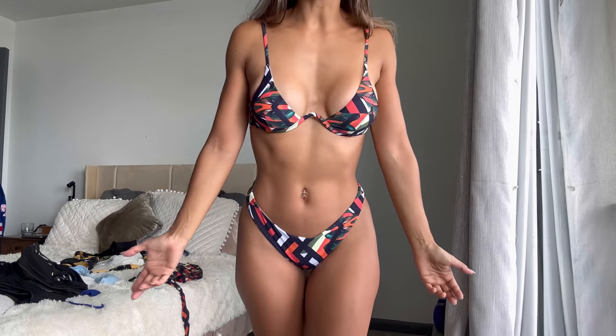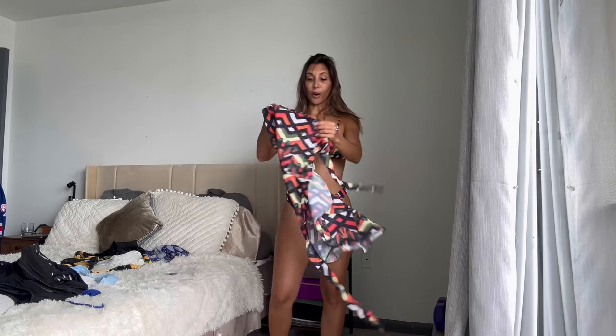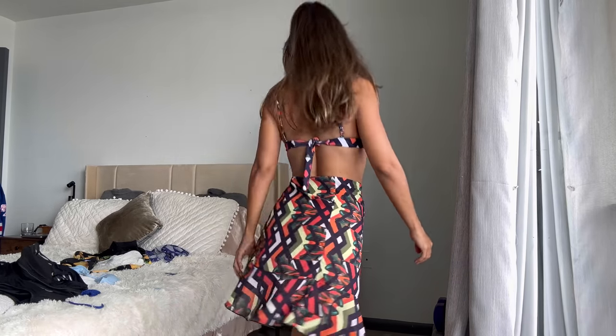The fit is incredible — I actually wore this yesterday and absolutely loved it. I did a photo shoot and I'll put one example up here; if you want to see the full set, check out my Patreon. Now let's talk about the cover-up that comes with it. I love this one because it's incredibly versatile.